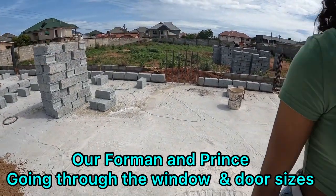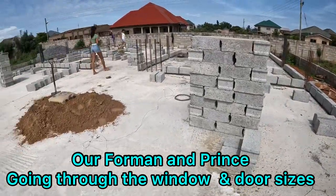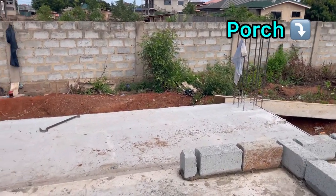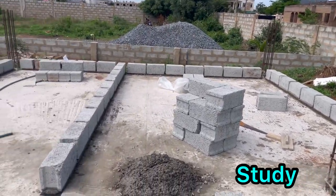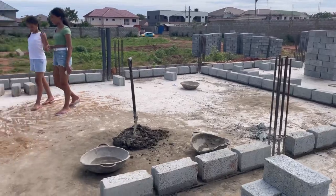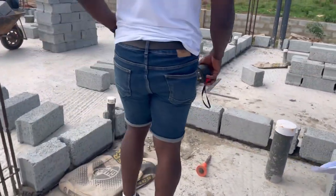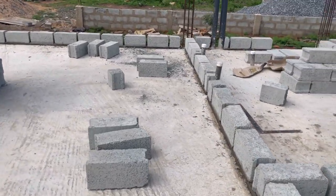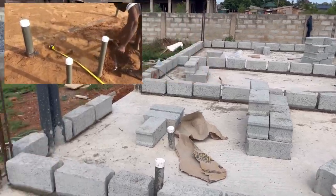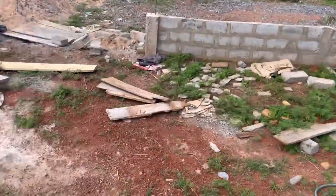This is where the kitchen will be on this side. One of the things we had to do is review the plan against what's happening on site. We had to do a few alterations on some window sizes and the heights to get exactly what we wanted. You'll see in the previous video that we did when we were doing the filling, where they altered the pipework to move the floor drain — that image shows how we made amendments.